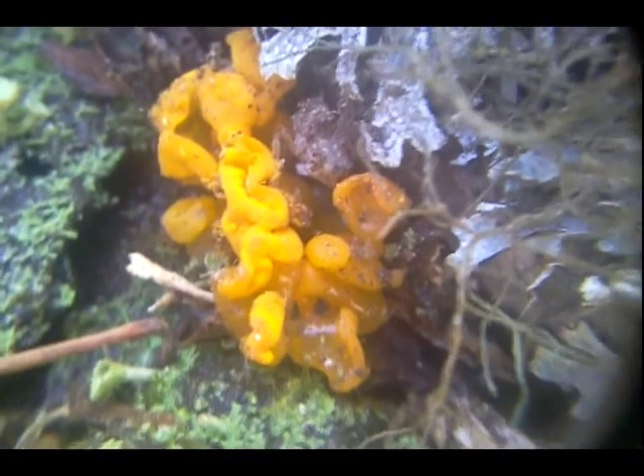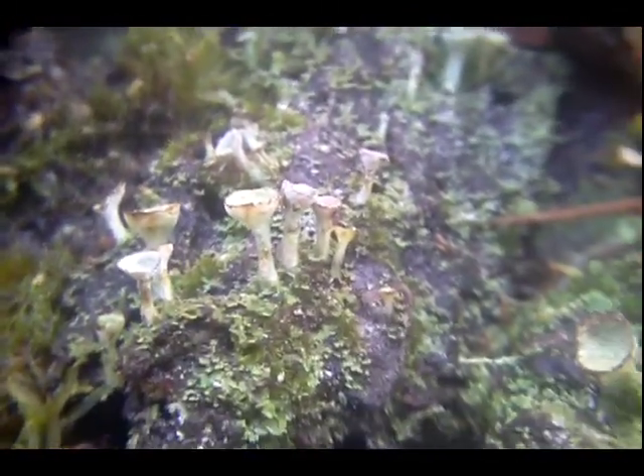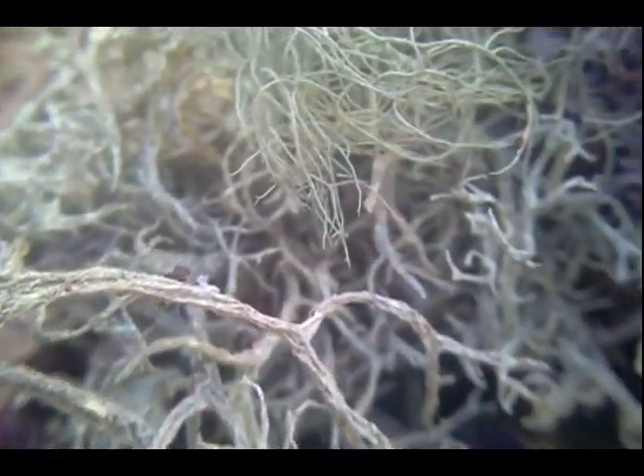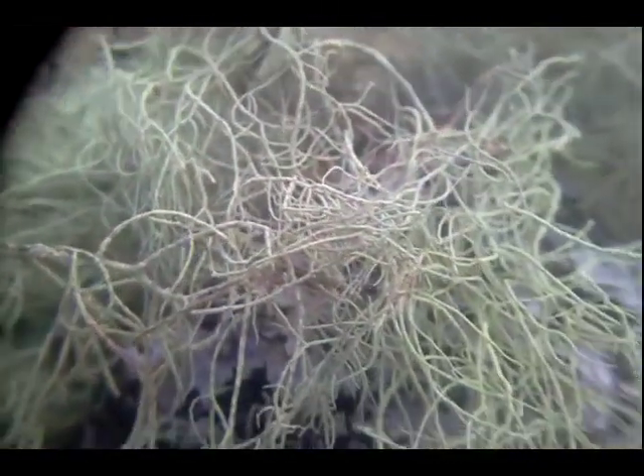Orange jelly moss. Tree moss. Old man's beard.